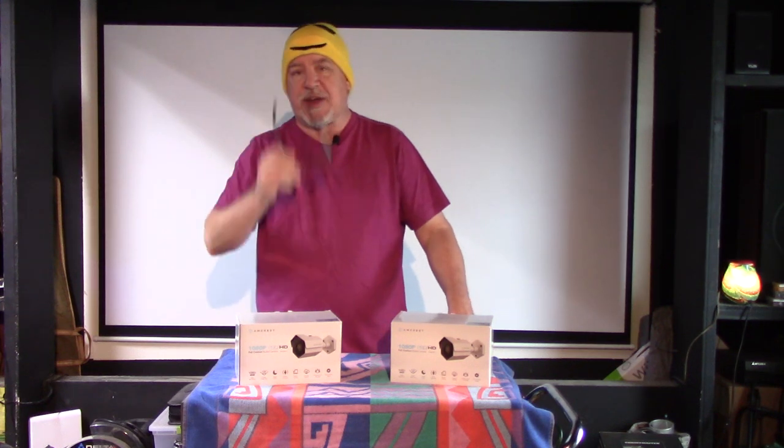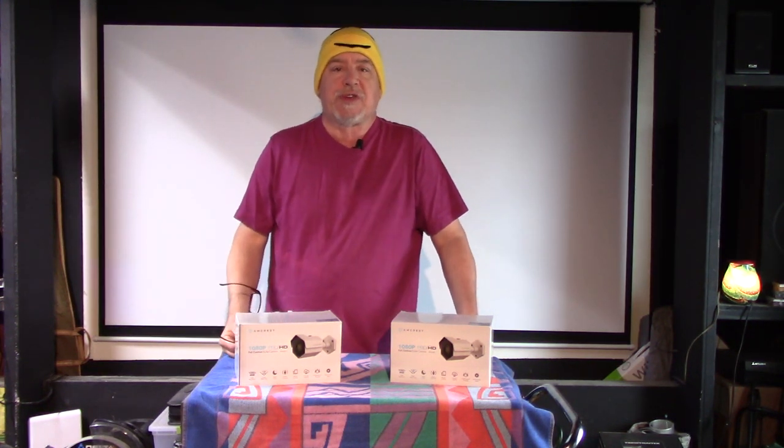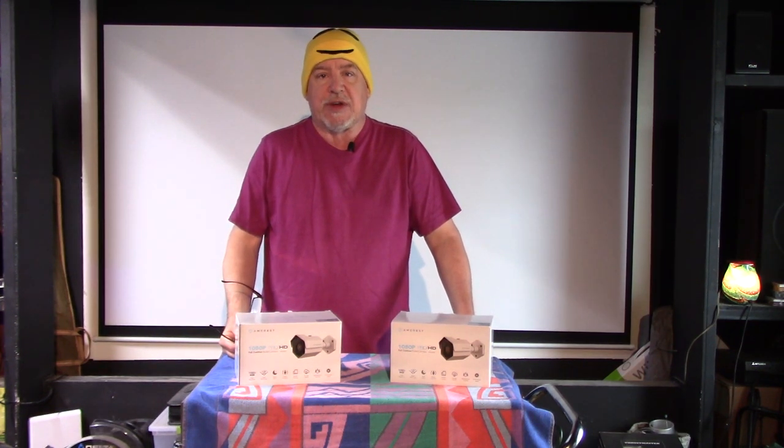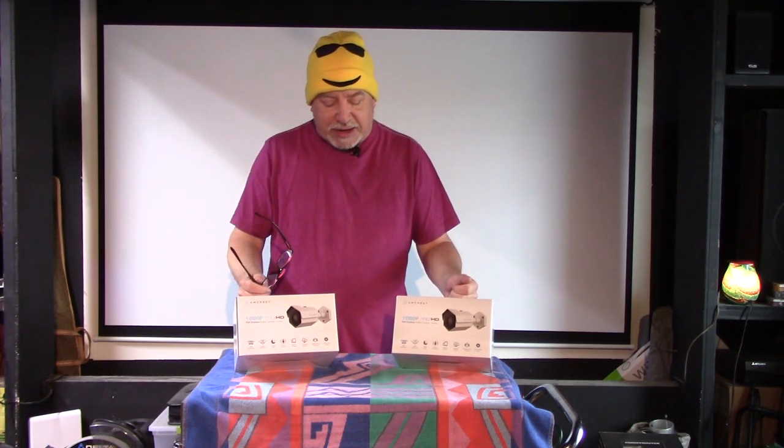Howdy YouTube, Unky Joe here from Unky Joe's Playhouse. Today we're going to do a review on these Amcrest cameras that I promised you. Right out of the box you know it's got to be good because anytime I buy two of anything, it means I like them.